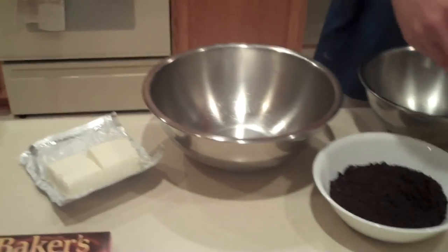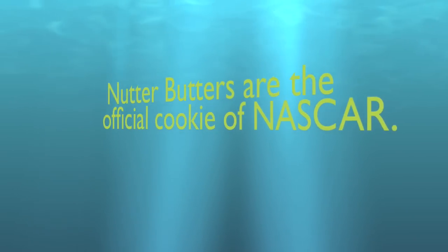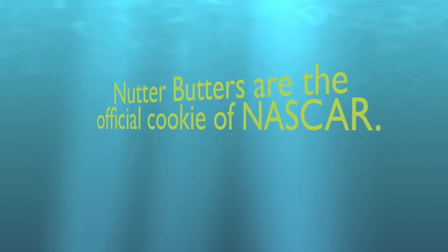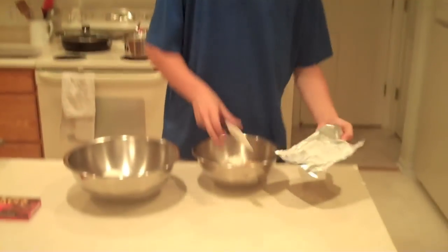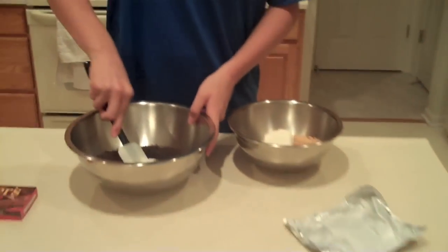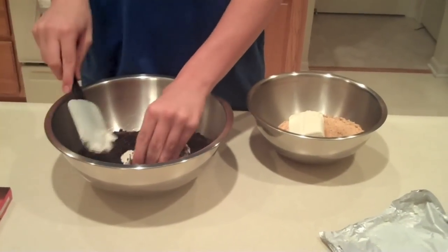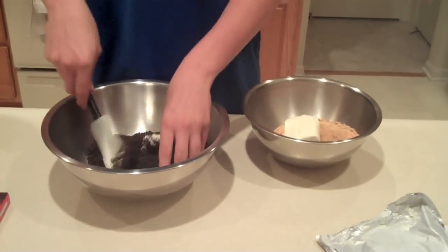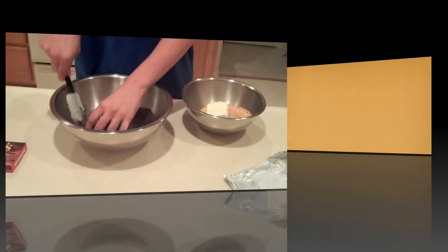Now you're going to take your cream cheese and add it in with your cookies. Add half the cream cheese to each mixture and then just kind of chop it up and add it together. You can use your hands. Mix it up until it's pretty even throughout the entire thing, and do that for both of them.